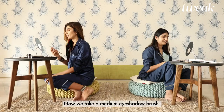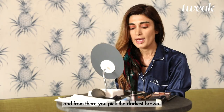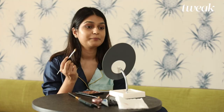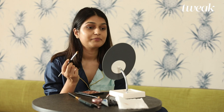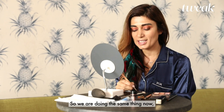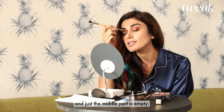Now we're taking a medium eyeshadow brush. You open that other eyeshadow palette and from there you pick the darkest brown. Apply this directly on the eyelid. We're doing the same thing but applying only in the inner corner of the eye, leaving the middle part empty.